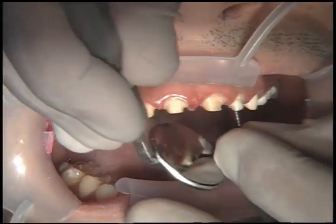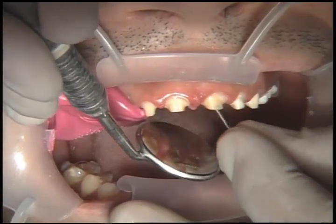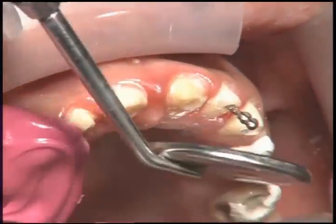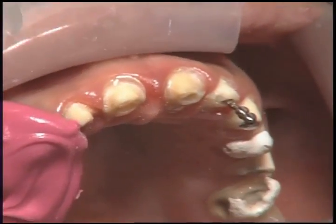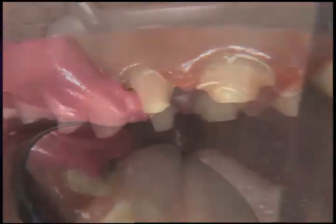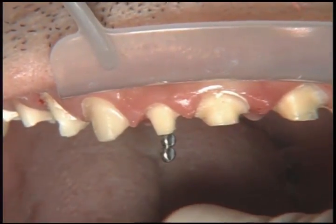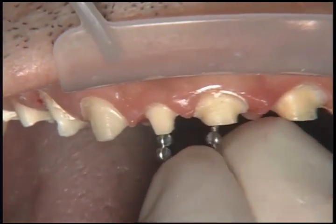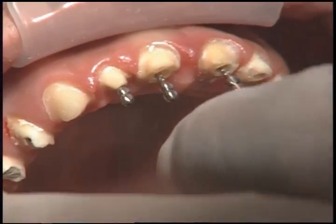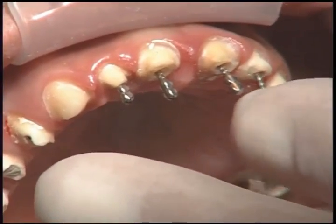These teeth have been endodontically treated about a year ago as a result of his GERD condition as well, and we're going to take advantage of that by placing some titanium posts and some composite buildups so we can get more mechanical retention to help hold these crowns into place. When you see biotemps come off when they're splinted — four, five, six teeth together — you know you're getting more retention than you will with single units, even though they're only on with temporary cement. So if biotemps are chronically coming off when splinted, we know we have a problem. We're going to put some post and cores in place and gain some length at the incisal edge of the teeth.